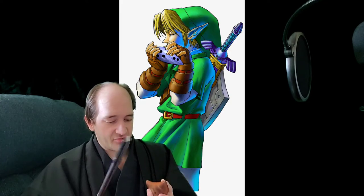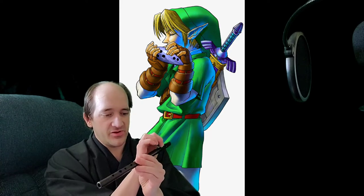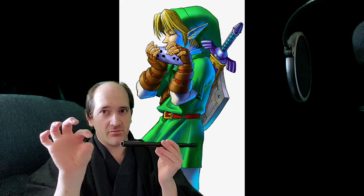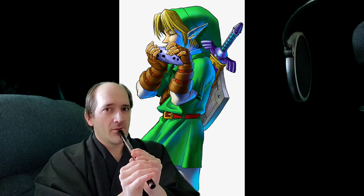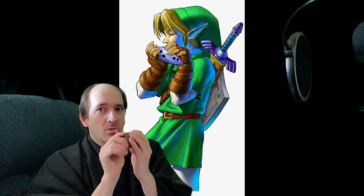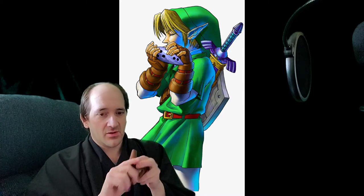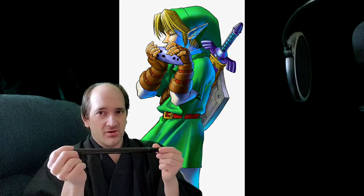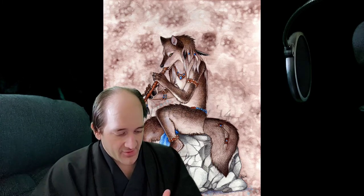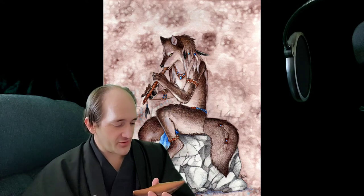Compared to the flute, why is the ocarina softer? It's simply because the flute is a narrow long tube and your sound comes right out of the bottom, so it sounds louder. With the ocarina, the sound reverberates around inside of it and comes out the bottom. They're both beautiful instruments, but one is quieter than the other — I love the softness.